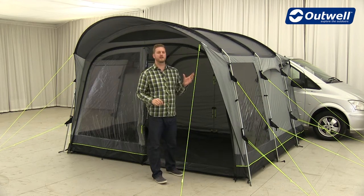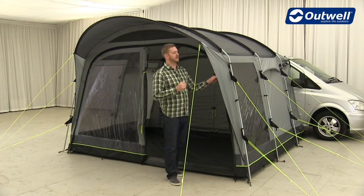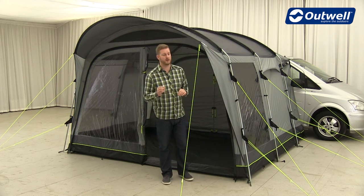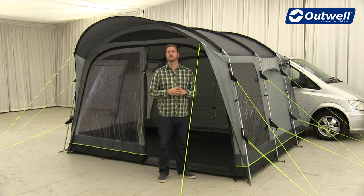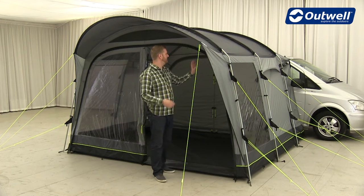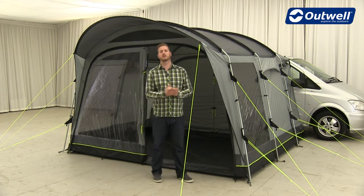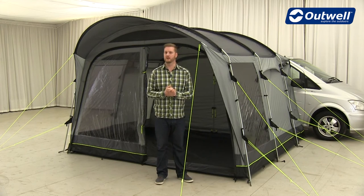All of the flysheets in the entire collection are the same — our Outex 4000 material. This is a completely waterproof material with a hydrostatic head of 4000 millimetres. We achieve that by fully PU coating the inside, and we also tape all of the seams, which means it's completely waterproof.